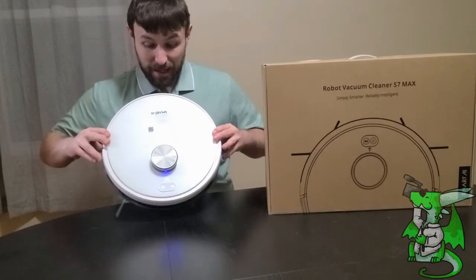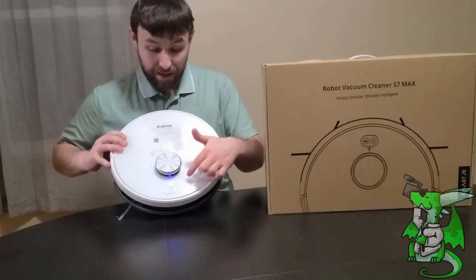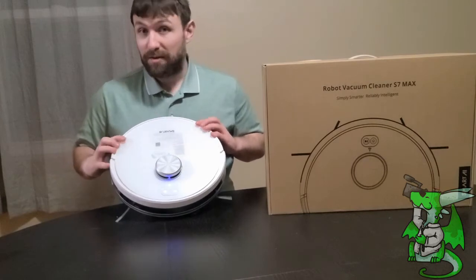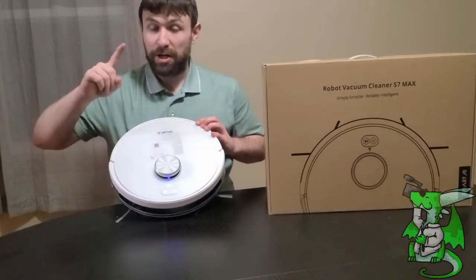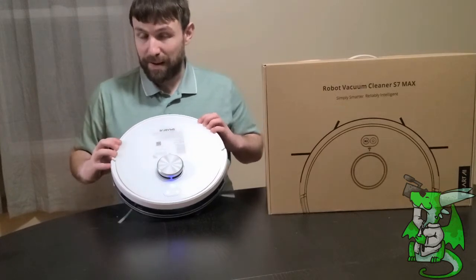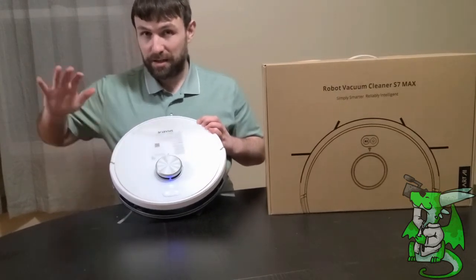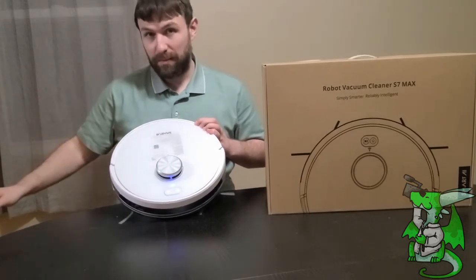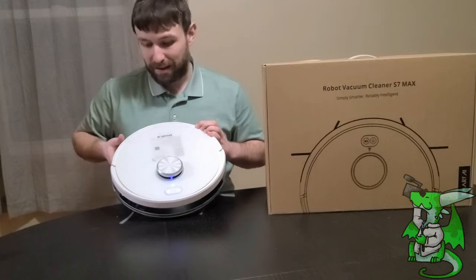The way this works is there's a lidar sensor right up here, so it's going to scan the area that it's going to be cleaning. The first time you use this it's going to go around and create a giant map of every area it has access to, and it's going to remember that map. You can tell it to clean certain areas or just go on a standard cleaning path where it goes room by room and cleans everything.